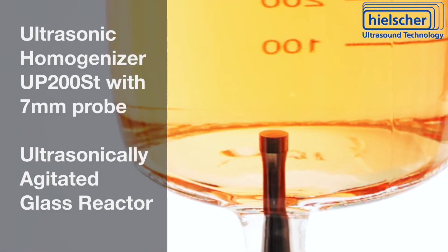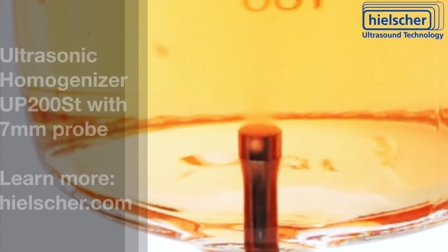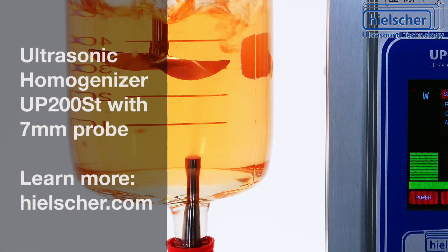You can combine the ultrasonic agitation with conventional overhead stirrers. The digital UP200ST gives you full control of the sonication parameters and records every sonication run on an SD card for later analysis. Contact us today to discuss your application of ultrasonic agitation.